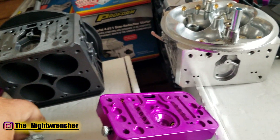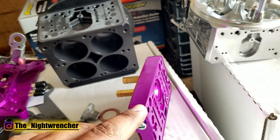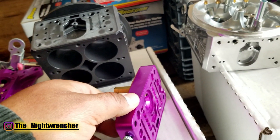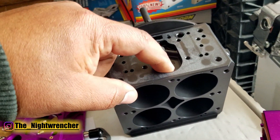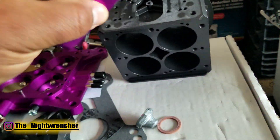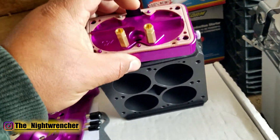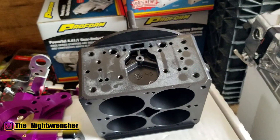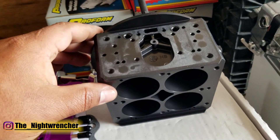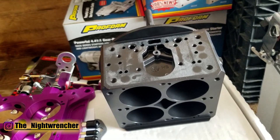Here's a hot rod secret: a lot of hardcore racers that don't need the secondary power valve will plug the channel going to the vacuum port, plug the power valve restrictor channels, and then take the plug out for the secondary power valve and run it open. What this does is give you a couple more cc's of fuel capacity on the secondary side of the carburetor.